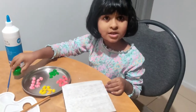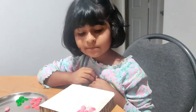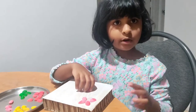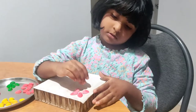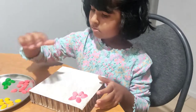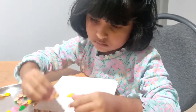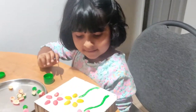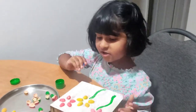Now I am using green color. Now I am doing pink and red shapes by the glue.